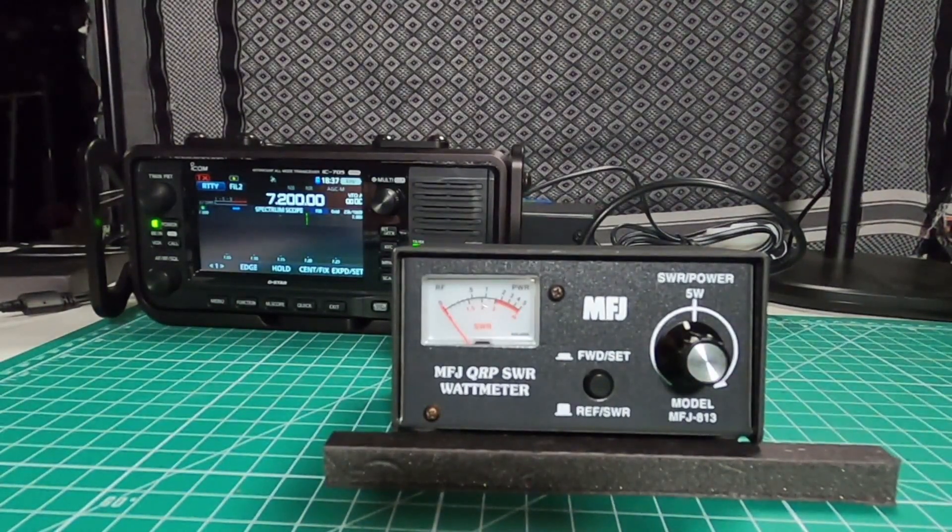This meter only does average — it will not do PEP. There are instructions in the manual for calibration. They say it does come from the factory already calibrated, but they give you the instructions for doing a null time cap as well as power calibration, and a customer service number if you have any questions. At the time of filming this video, the MFJ813 is going for $64.95.